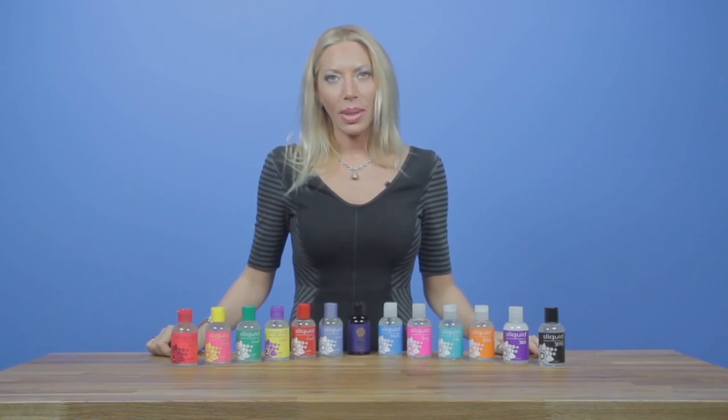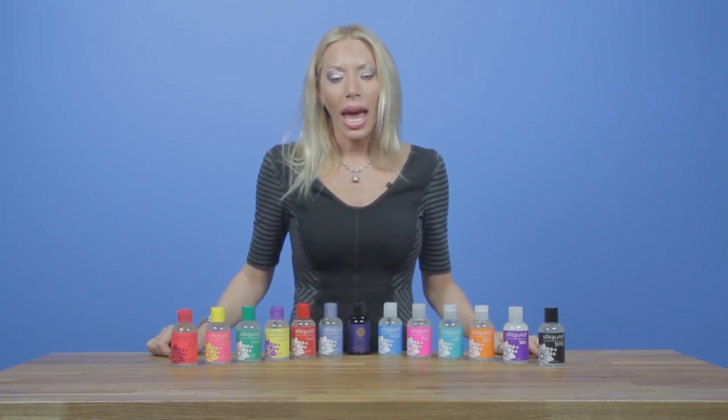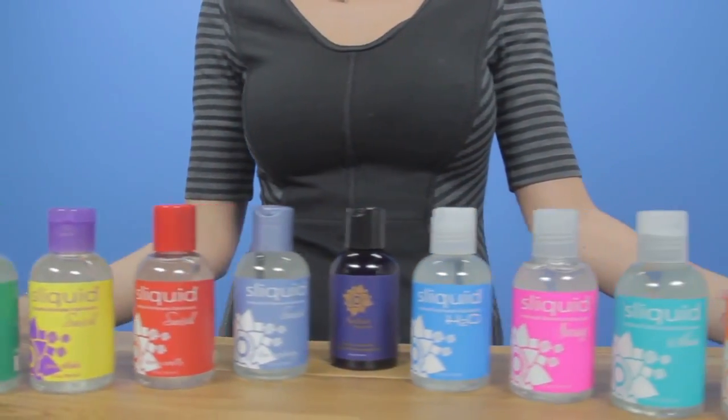Hi, I'm Michelle, and I'm here from Sliquid. Today we are going to talk about who we are and what makes up and encompasses our Naturals line of lubricants.